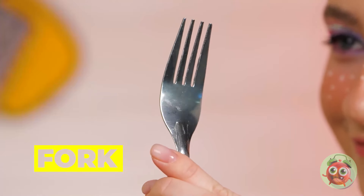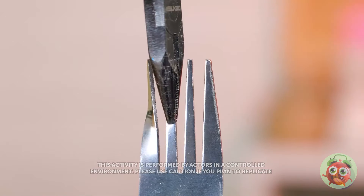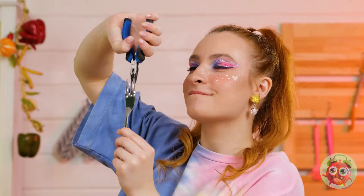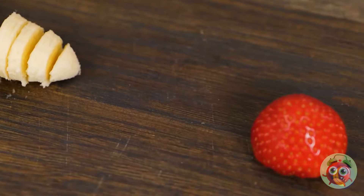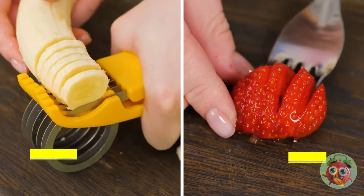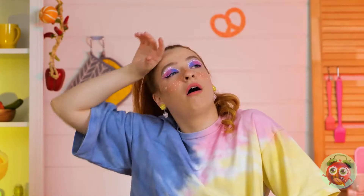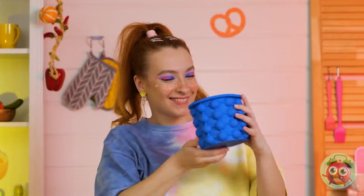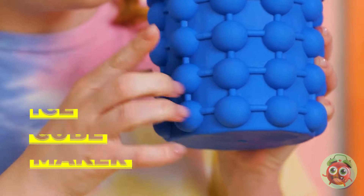A fork? Looks like this fork is getting a new look. It won't be as quick on long things, but works even better for small stuff. It's hot — can our next tool be an air conditioner? Well, it's the next best thing: an ice cube maker.